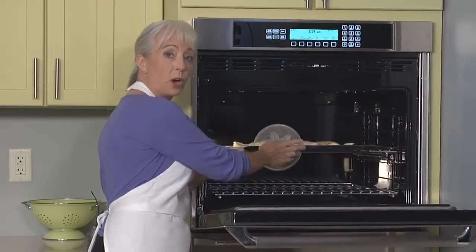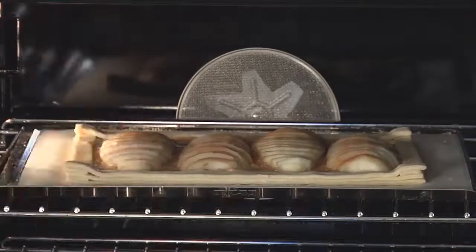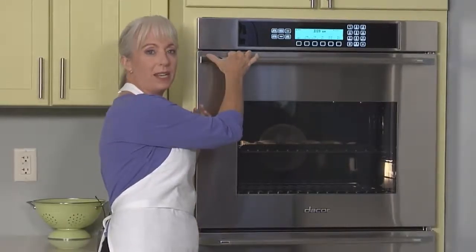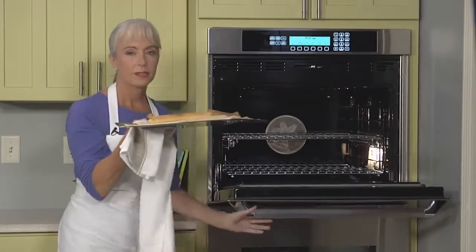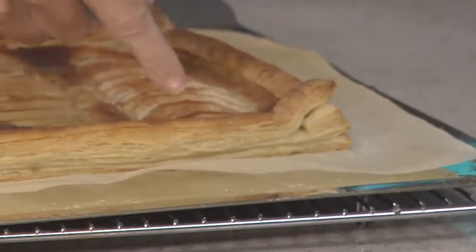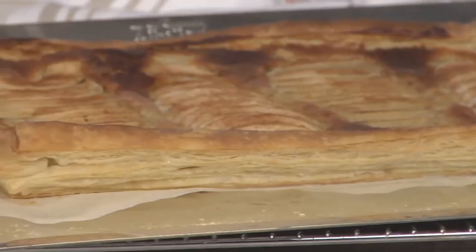Bake the tart in a 425 degree oven until it's puffed and golden brown — it'll take about 25 minutes. Our tart's done, and it smells wonderful. Just look at all these gorgeous layers of puff pastry, and it all started with that shaggy mess of a dough.